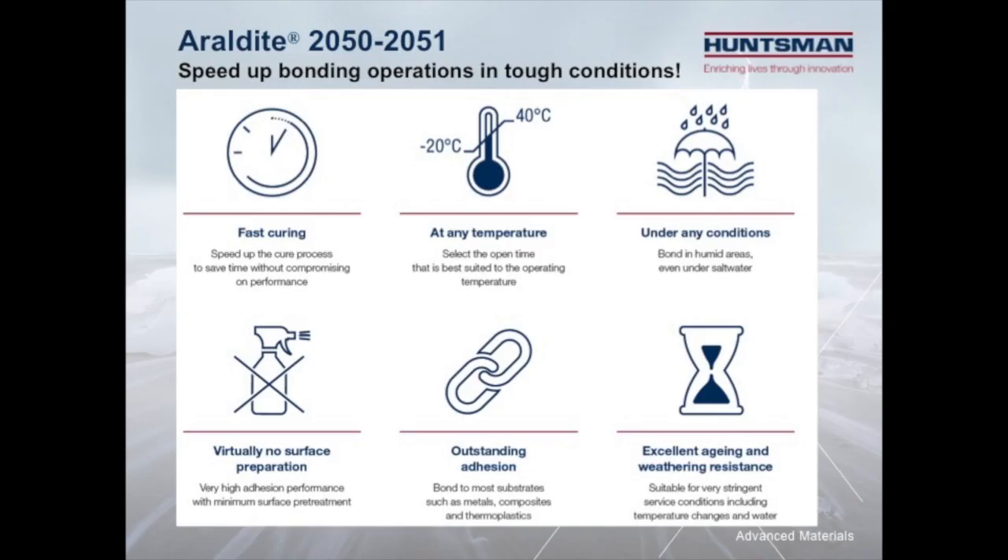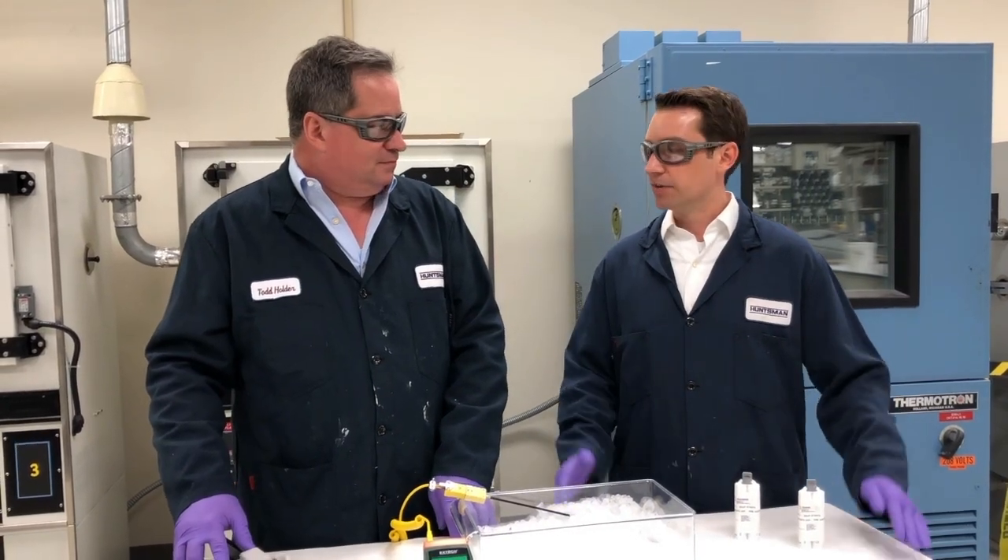These adhesives were designed to speed up bonding operations in the toughest assembly and repair environments, even when bonding in very cold or humid conditions. So Todd, show us what we have here today.